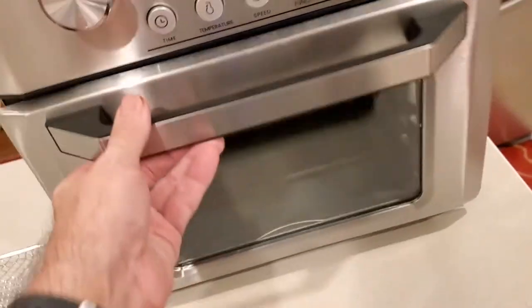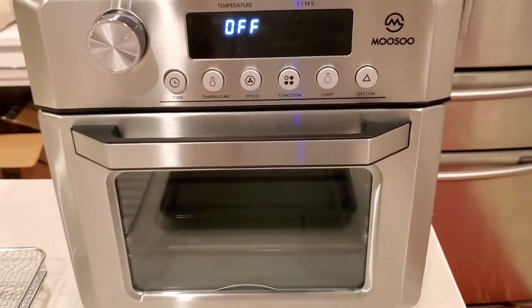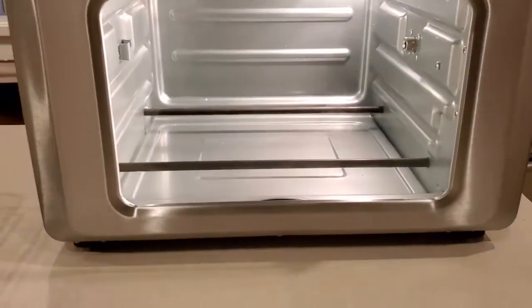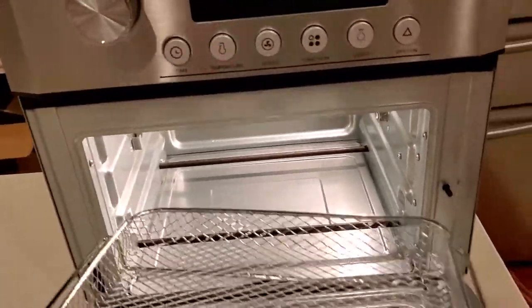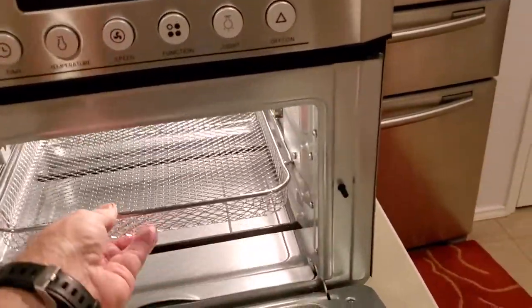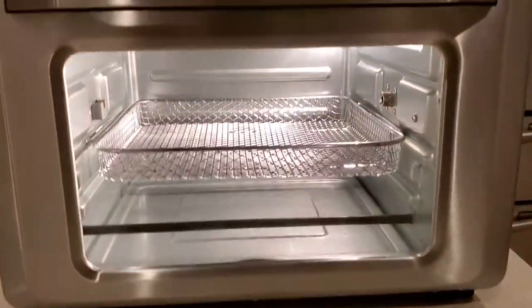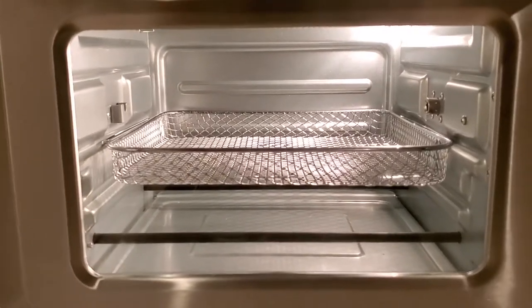It has good controls, heats up fast, and it's got a really nice interior light too — it lights up everything so it's easier to see what's in it. I just wanted to do a quick video because I couldn't believe how awesome this was.